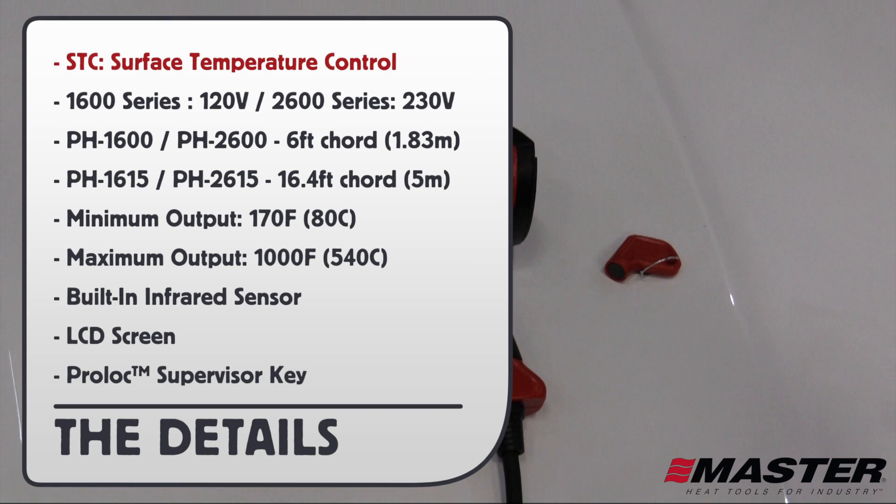STC stands for Surface Temperature Control. The 1600 series is 120 volts and the 2600 series is 230 volts. The PH 1600 and 2600 have a 6-foot cord, while the PH 1615 and 2615 have a 16-foot cord.